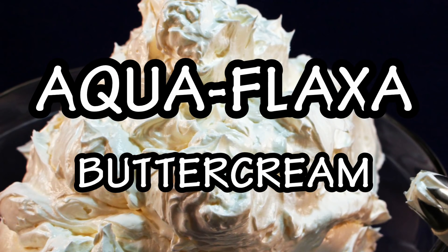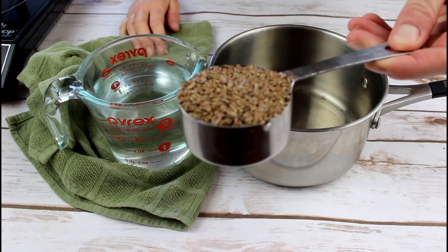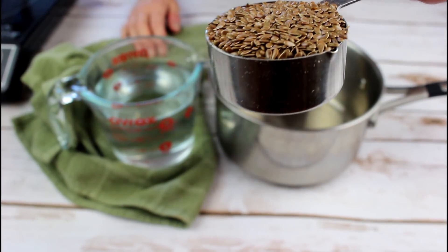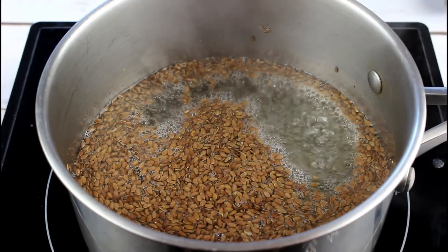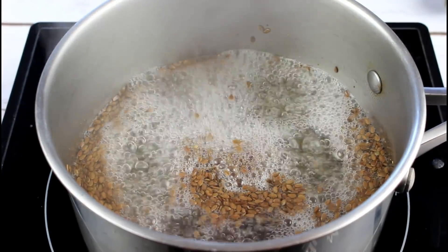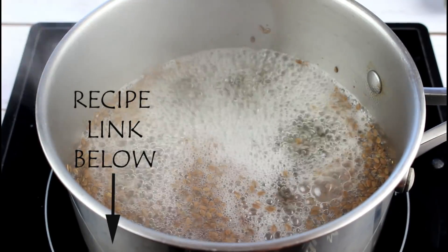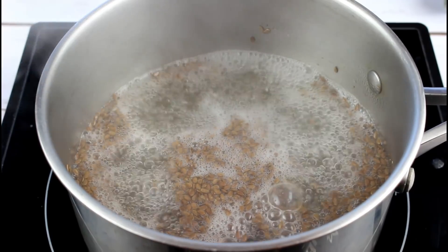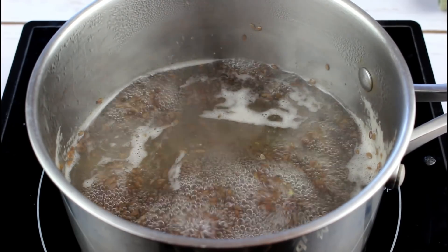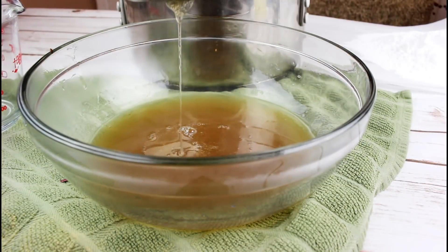Behold my aquaflax buttercream recipe — yes, I made that name up! You will need to make your flax egg whites first, and it is done simply by boiling whole flax seeds with some water until it is reduced and very gooey and gloopy. This will probably take 20 to 40 minutes, really depending on the size of the batch you're making. The written recipes are all on my blog, so be sure to click through to get the exact measurements — all the links are below. Once it has reduced down to this gloopy gooey mass, you will strain it, and you can now use these "whites" in your recipes just like eggs.